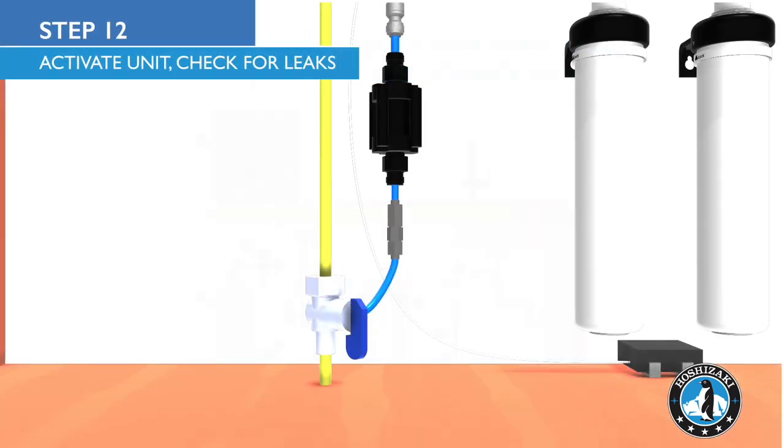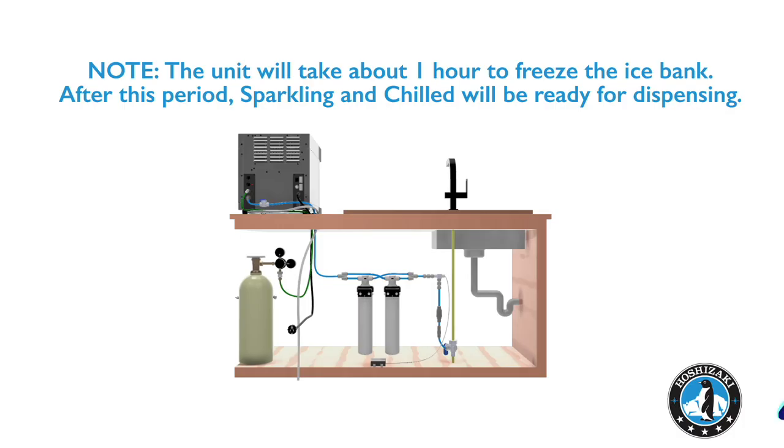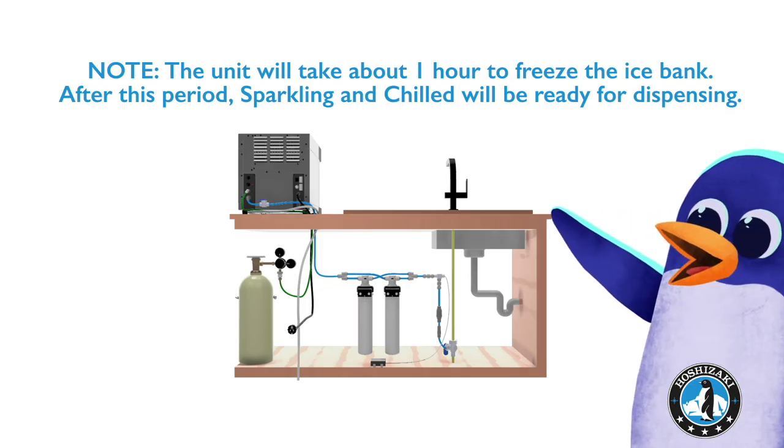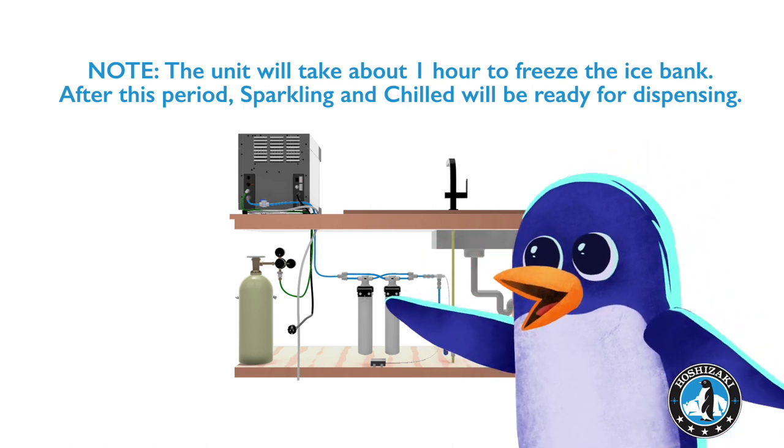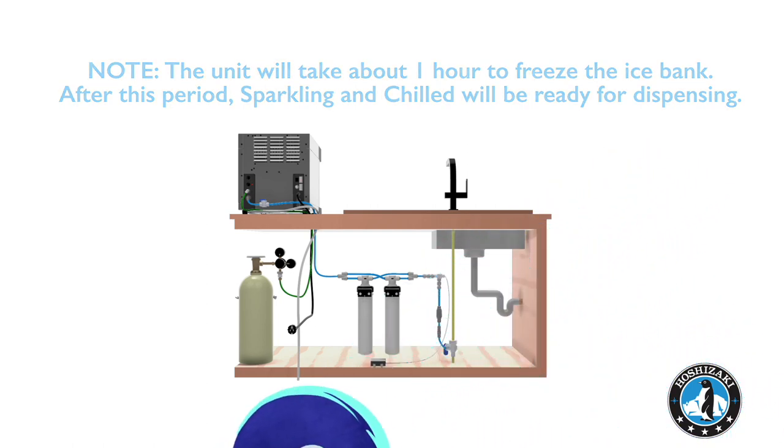Open the angle stop valve and shutoff valve. Note: the unit will take about one hour to freeze the ice bank. After this period, sparkling and chilled water will be ready for dispensing.